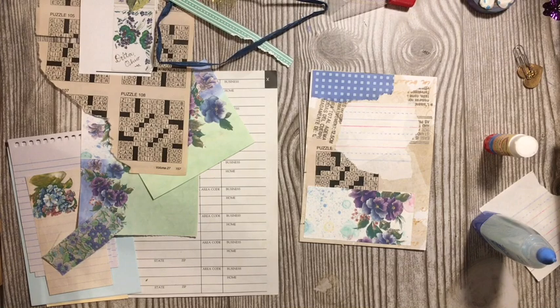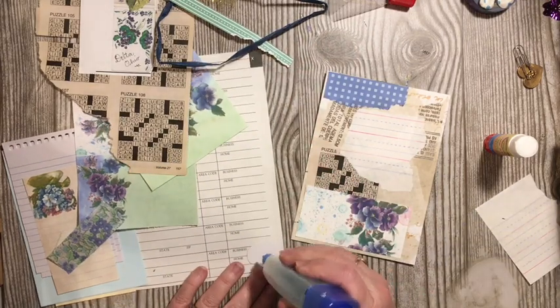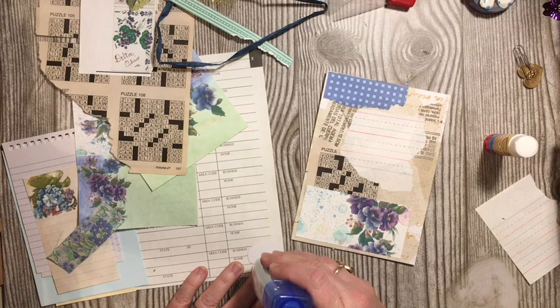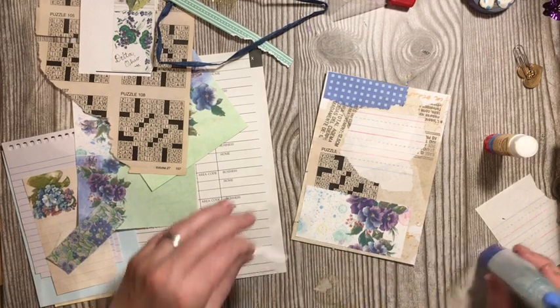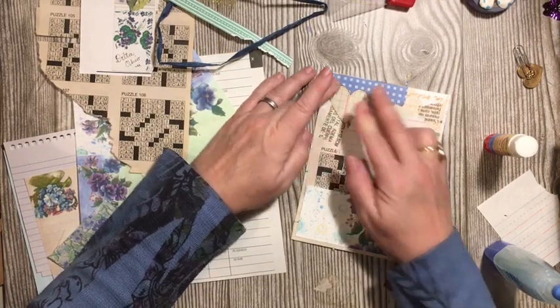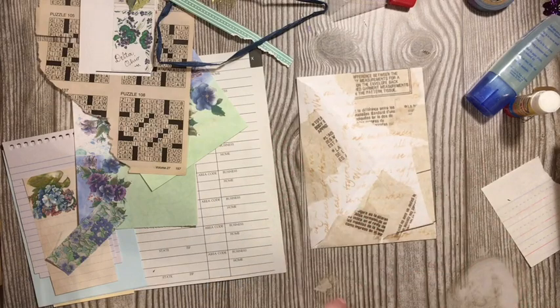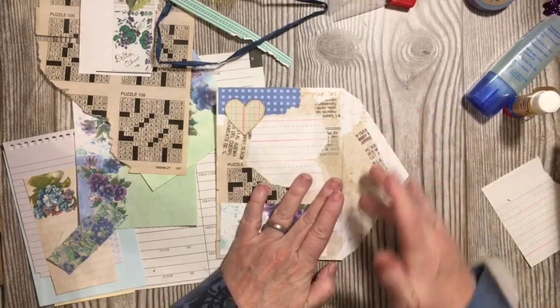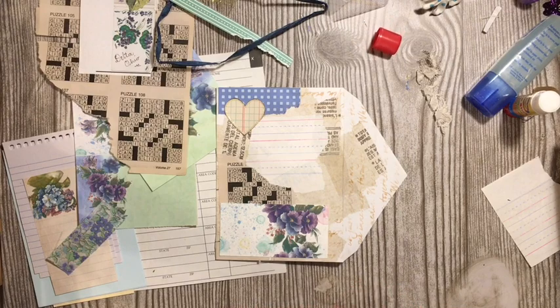We glued around the edges and we're going to add this pocket right onto our collaged page. I'm also looking for something gold — we've been adding gold into this journal throughout. So this will give us something gold on this side. Now we'll come over to the other side — remember, this will be our double tuck side.